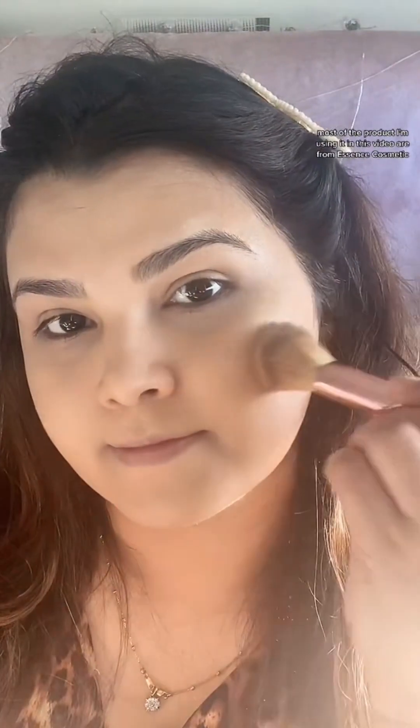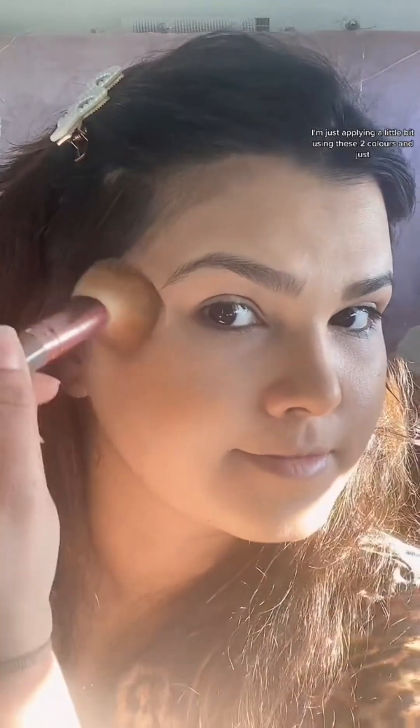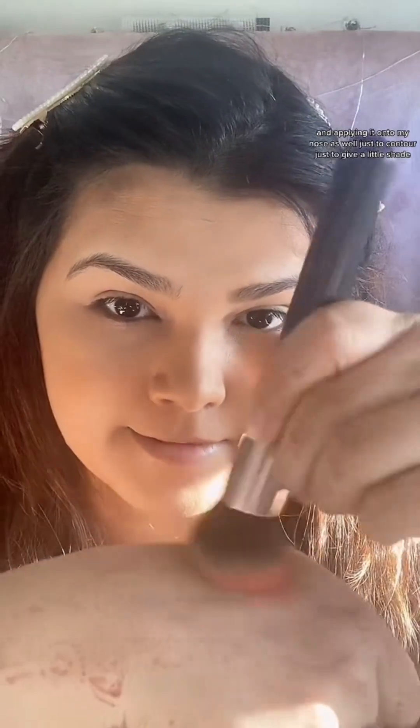I'm using this concealer by Essence — actually most of the products in this video are from Essence Cosmetic. Then this is the bronzer I'm using; I'm applying a little bit using these two colors onto my cheeks, jawline, and also on my chin. After that I'm taking the same brush and applying it onto my nose as well, just to contour and give a little shade.